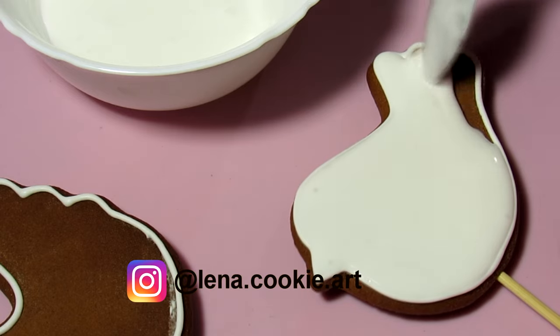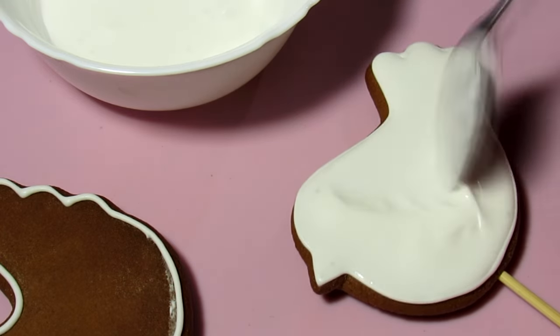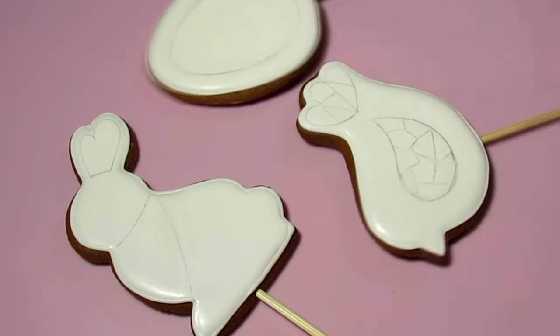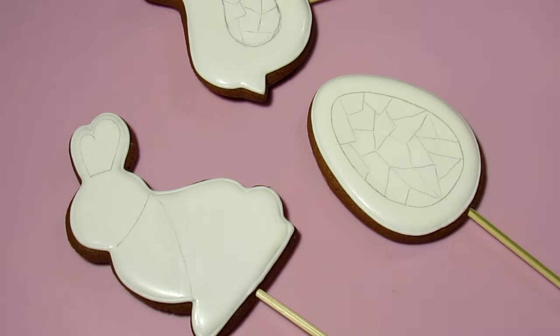Check out the link to the playlist in my description. Also in the description there is a link where you can see some images on how you can make stencils for such cookies. On the cookie, I shape the borders of the stained glass and draw the stained glass within these borders.